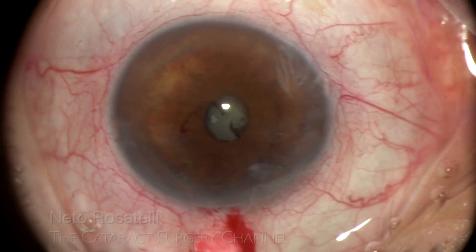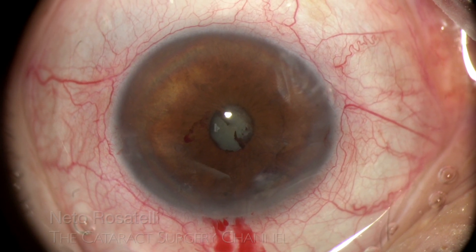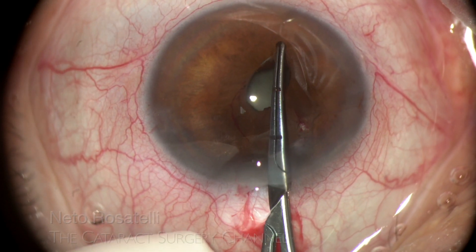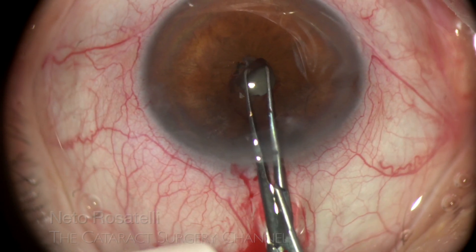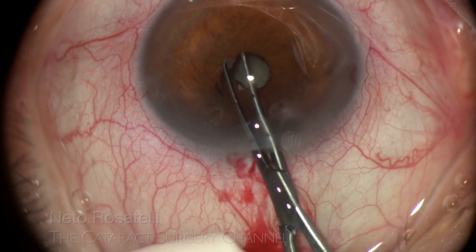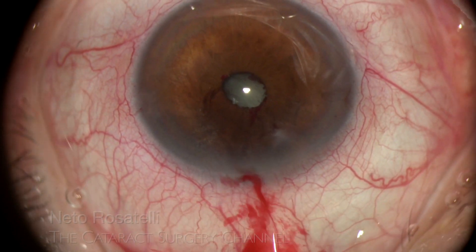Anterior chamber OVD refill is done, and I use an Inamuta forceps to gently peel off the fibrotic tissue. Care is taken here to grab only the fibrotic band, and I proceed in a circular fashion pulling in a tangential direction, this way minimizing the risk of peripheral iris dialysis.